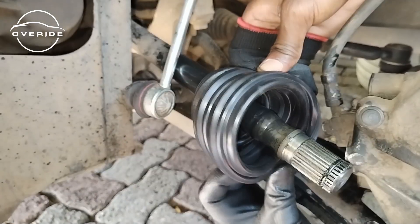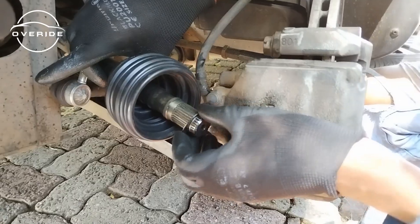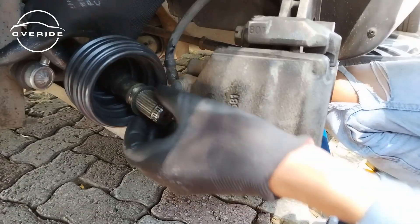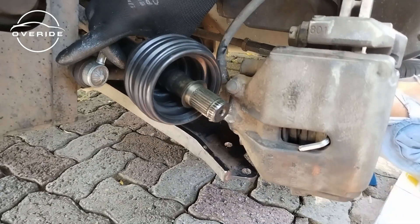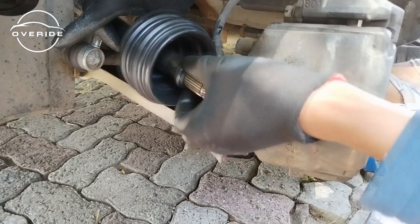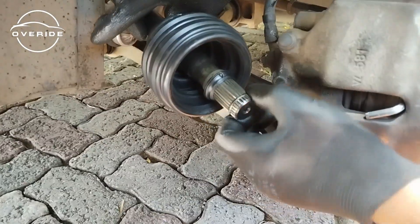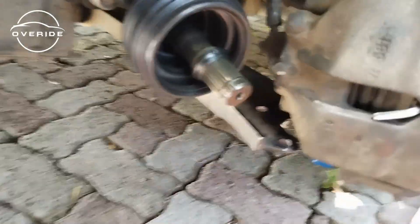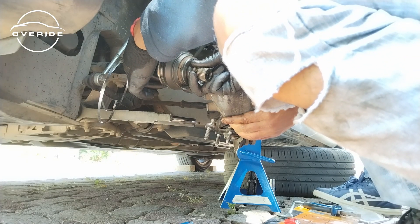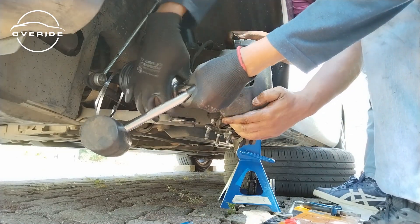We're going to push the CV boot back. We need to get the dished spring in — the part which slopes down goes in the back, like this. It goes in and sits in here. Then we have the thrust washer which sits on top of the dished spring, just like this. This is how it's supposed to be. What needs to come on right now is the CV joint itself — there's a C-clip right here which is supposed to hold the joint from coming out. Now let me work this joint in with a hammer and see if it can slide in.